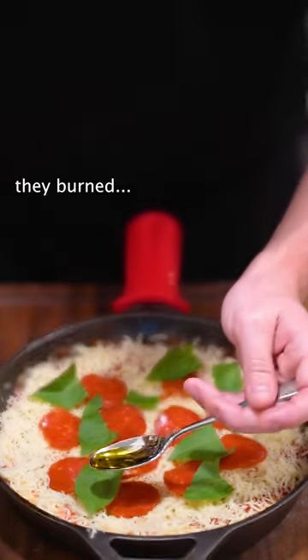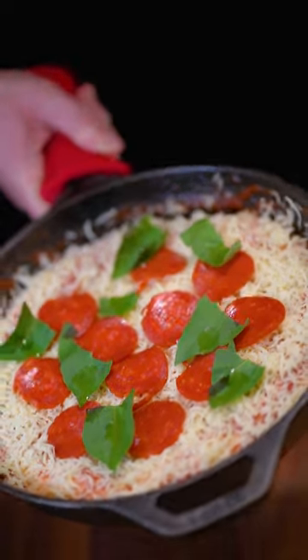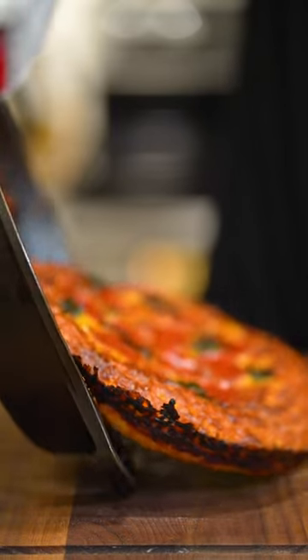And we're obviously gonna put some basil on top. Just put a little bit of olive oil on the basil so they don't burn in the oven. Now we're gonna bake it at 500 degrees for around 15 minutes. I wanted a cheap and quick pizza, so...